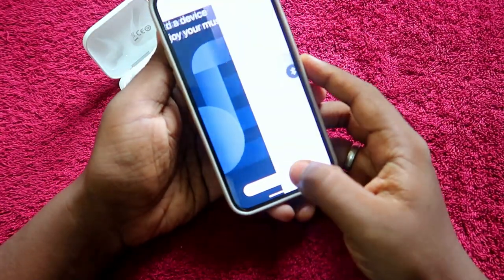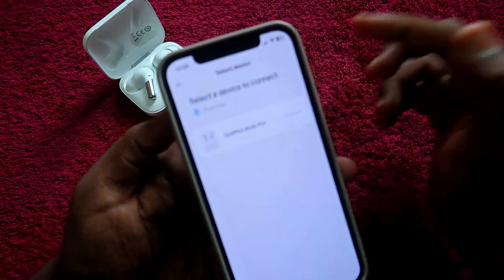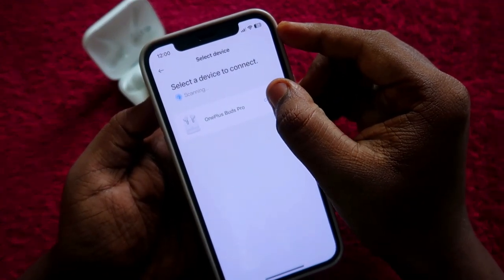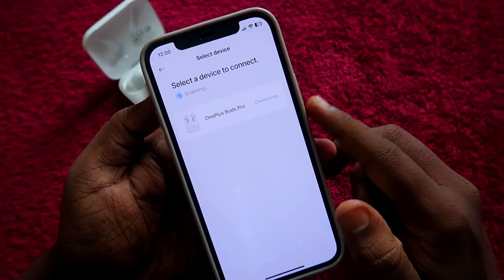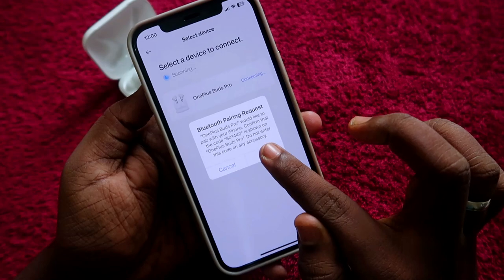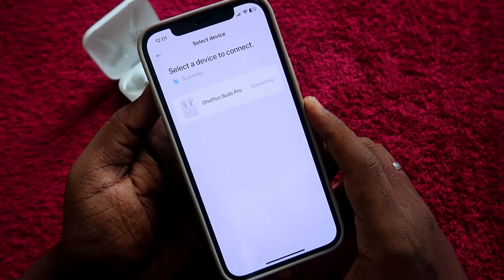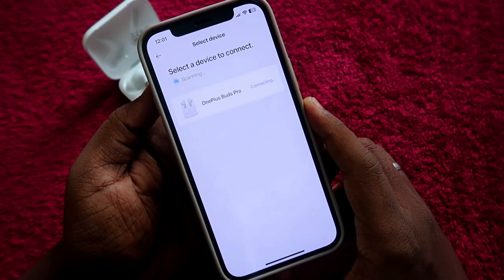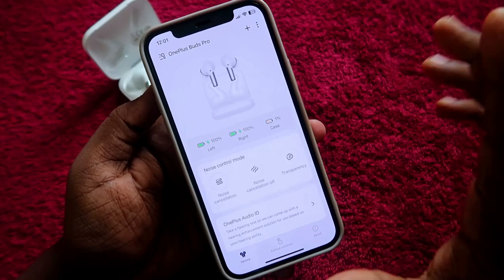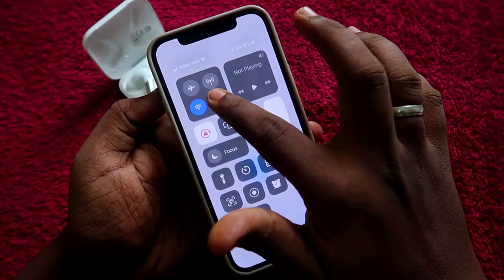In the Hey Melody application, click on the Add option — it will start scanning. The OnePlus Buds Pro will appear in the list; click Connect. It will start connecting and ask for a Bluetooth pairing request — click Pair. The OnePlus Buds Pro is now connected successfully with the iPhone.